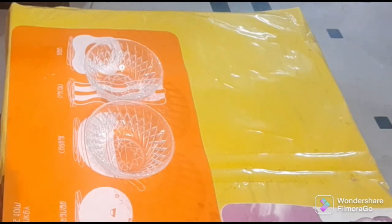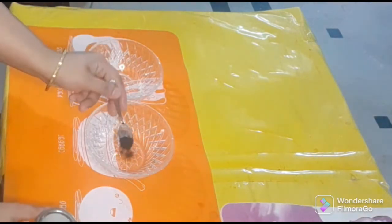Welcome to my YouTube channel. I am making the most favorite dish — homemade jelly. I am making two-color jelly, using green food color.